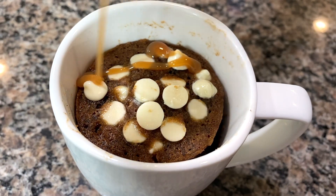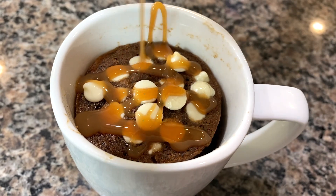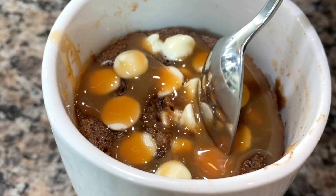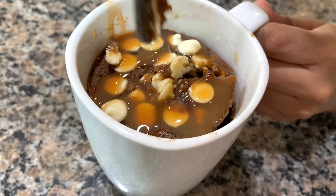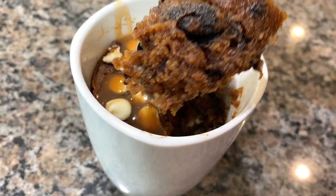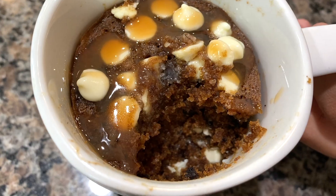I'm adding in some caramel syrup just to make things sweeter and for decoration. All that's left now is to dig in and enjoy. I definitely suggest you make this dessert because it's a super simple dessert that takes a minute to prepare and a minute to cook.